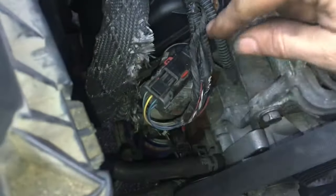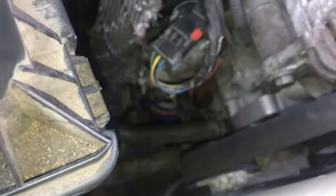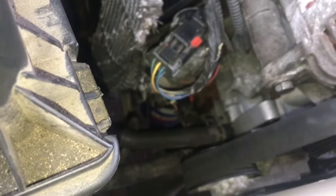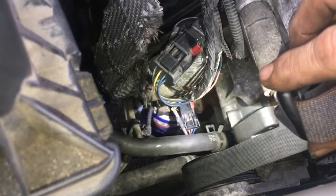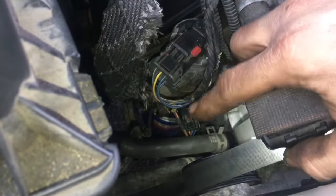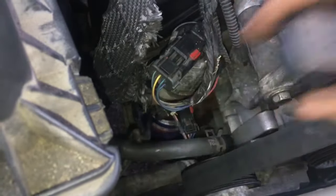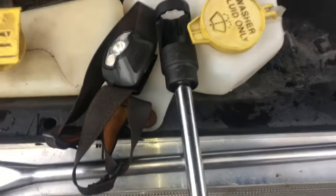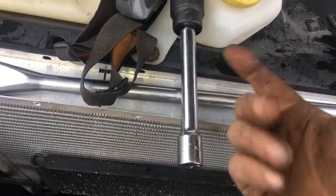First thing we're going to do — you see this little red clip in it? Don't get all twisted and bent out of shape, but there's a little red clip right down there that you're going to have to push over. Super super simple. Then we're going to push the little locking tab and pull that connector out of there.